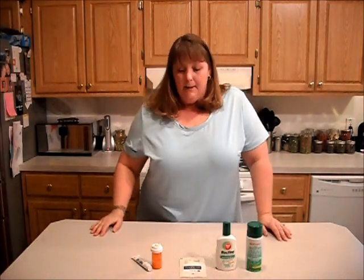Hey YouTube, West Coast Prepper here. Yes, it's me. I cut my hair — cut about seven or eight inches off my hair today. Just got tired of it. So yeah, I look a little different.